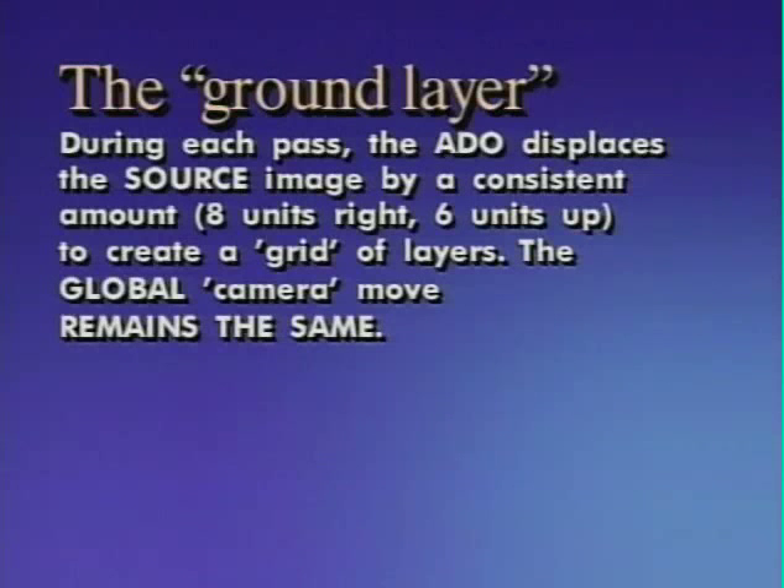Layer five — same deal. We can keep adding layers in a geometric pattern by displacing the source object by regular intervals, basically as long as we want. During each pass, the 80-0 displaces the source image by a consistent amount to create this grid of layers. The global move remains the same, and as long as the global move is right, additional layers don't even have to be on the same plane.